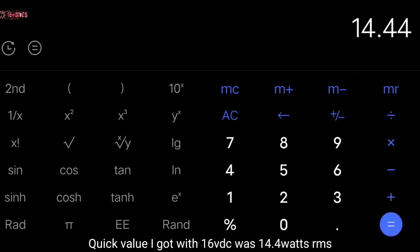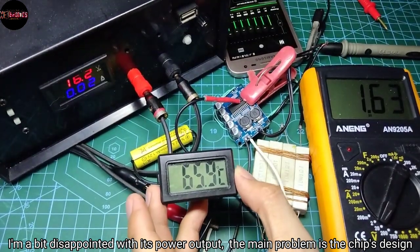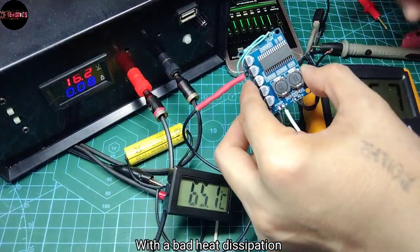The quick value I got with 16 volts DC was 14.4 watts RMS. I'm a bit disappointed with its power output — the main problem is the chip's design with bad heat dissipation.